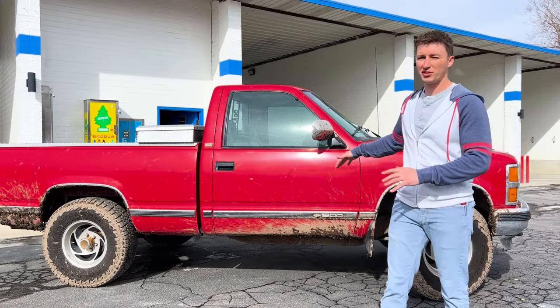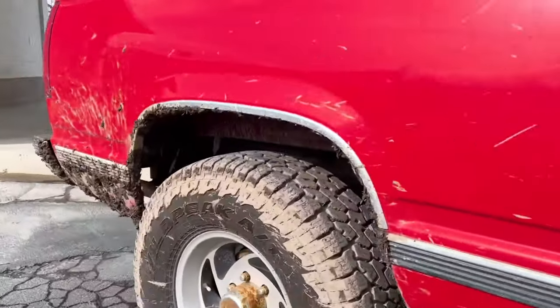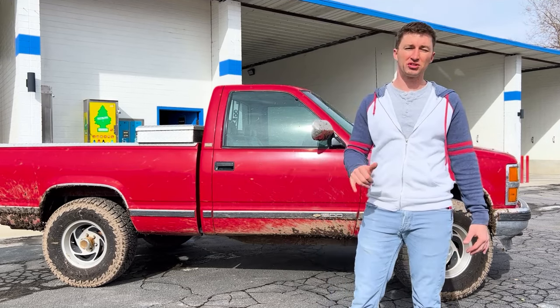I'm here with my '93 Chevy pickup - it's filthy dirty and I'm gonna wash it up today at my wash. As an owner, I'm going to show you what goes on behind the scenes, where you're wasting your money at car washes, and how to get the best wash possible.